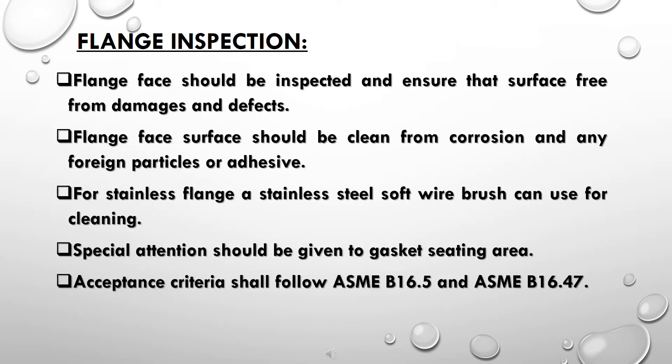Flange inspection: the flange face should be inspected to ensure the surface is free from damages and defects. The flange face surface should be cleaned from corrosion and any foreign particles or adhesive. For stainless steel flanges, a stainless steel soft wire brush can be used for cleaning.